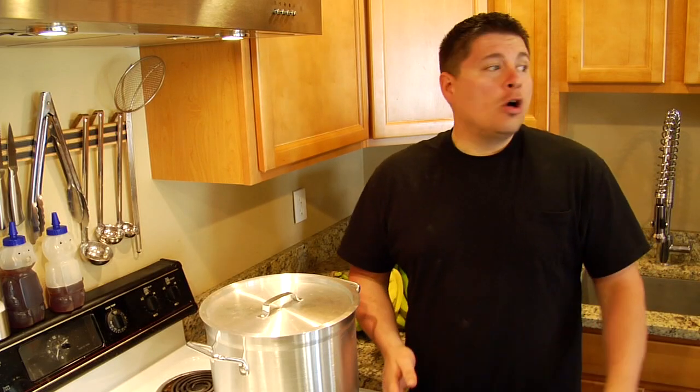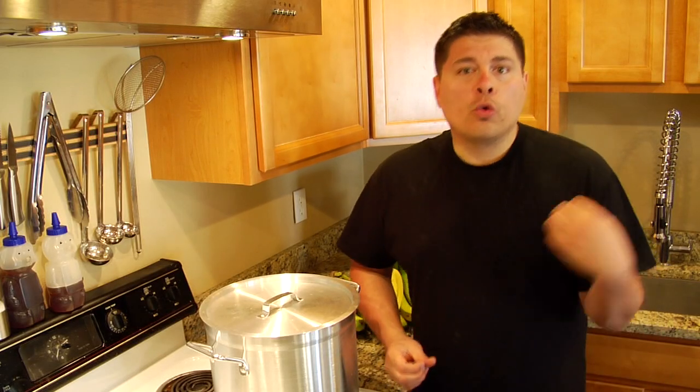Hey, thank you so much for checking out this video. We're going to make an awesome, simple recipe today, and it's not going to have any preservatives. It's not going to be canned. It's just going to be phenomenal. We're going to make a simple — key word — simple roasted red pepper hummus.